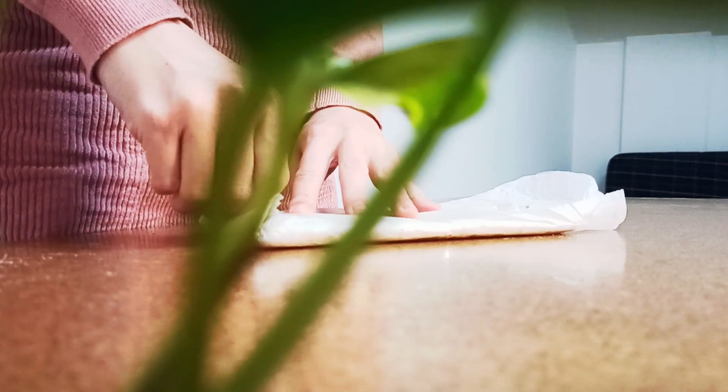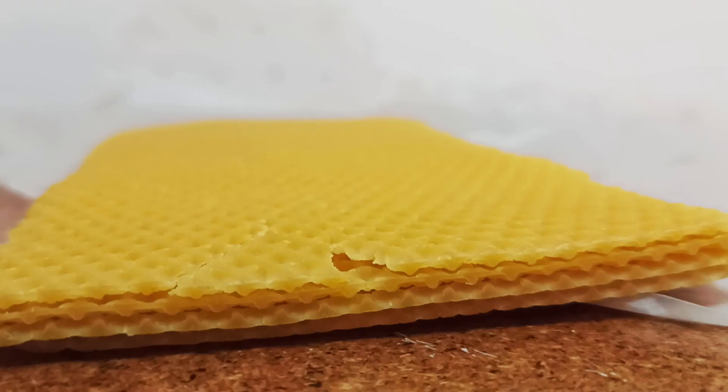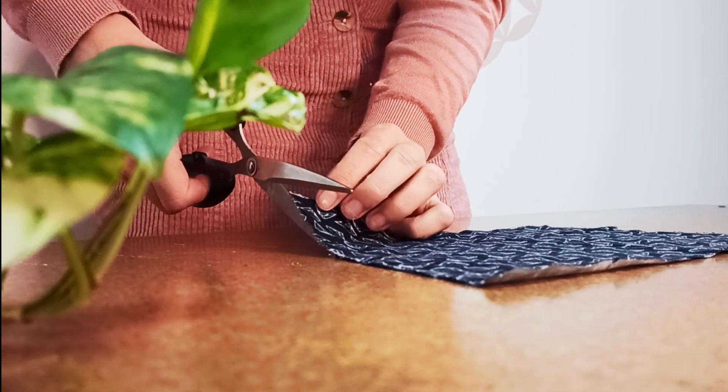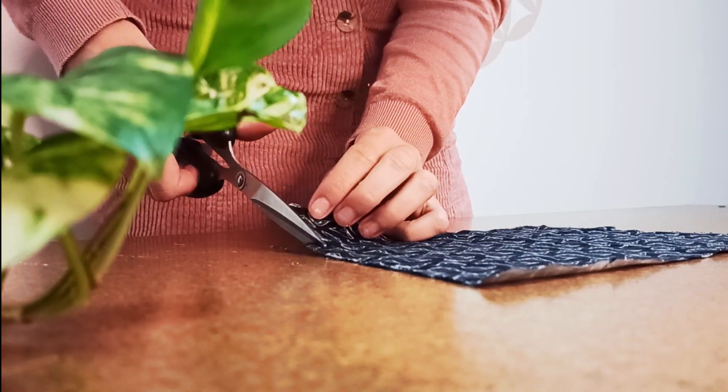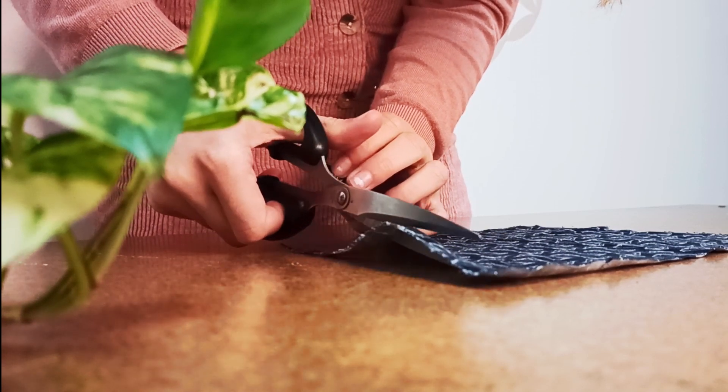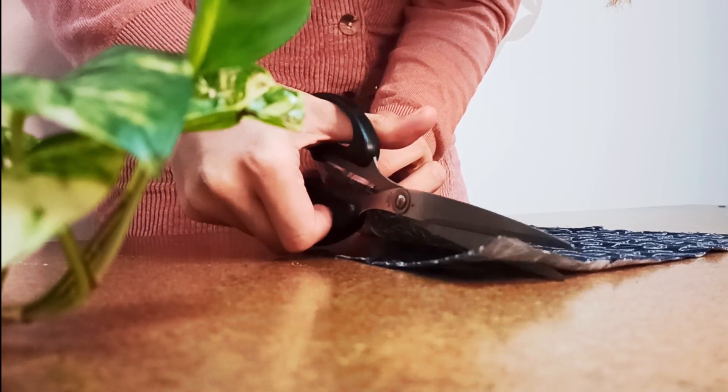In the local candle store I bought beeswax sheets. I cut some second hand fabric in the size I want — I chose rectangular and square shapes. They are the easiest to work with.